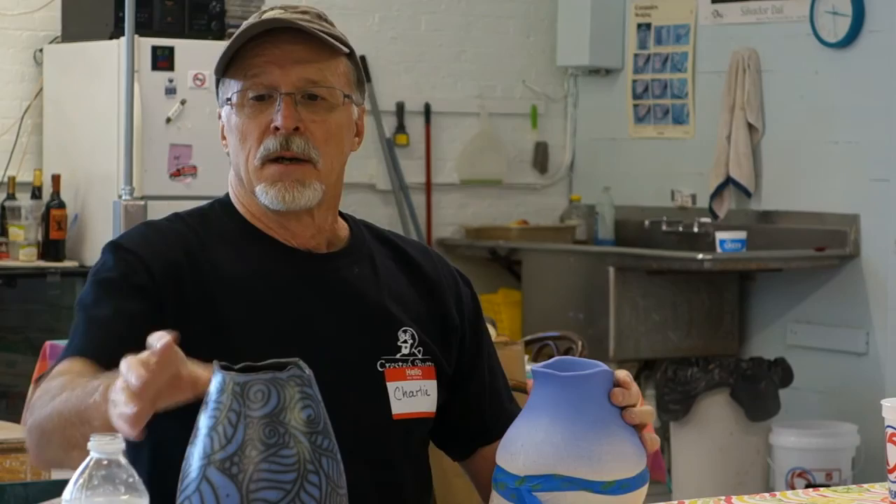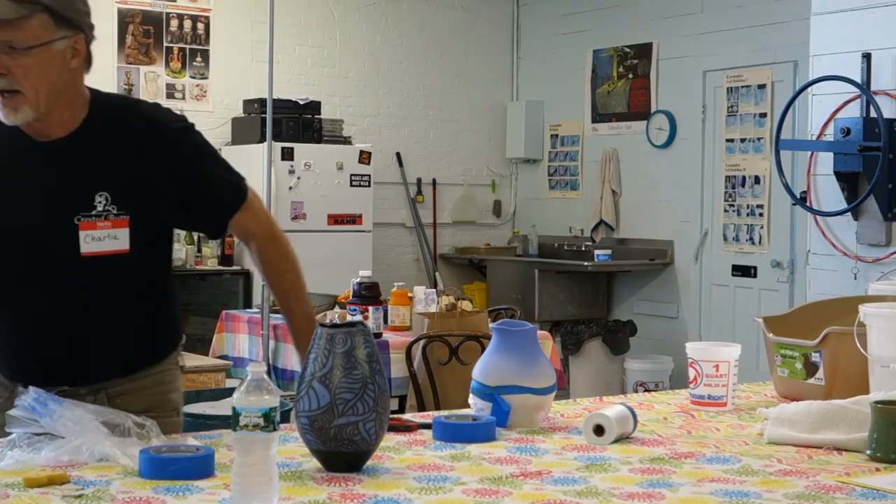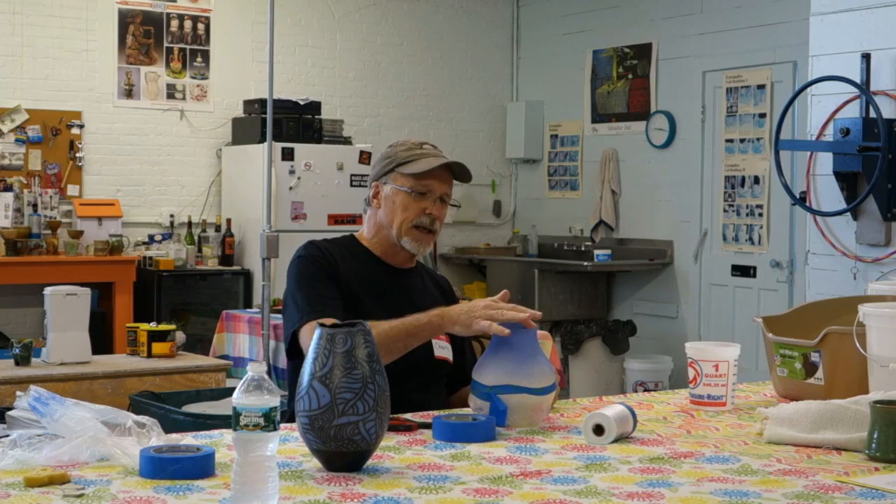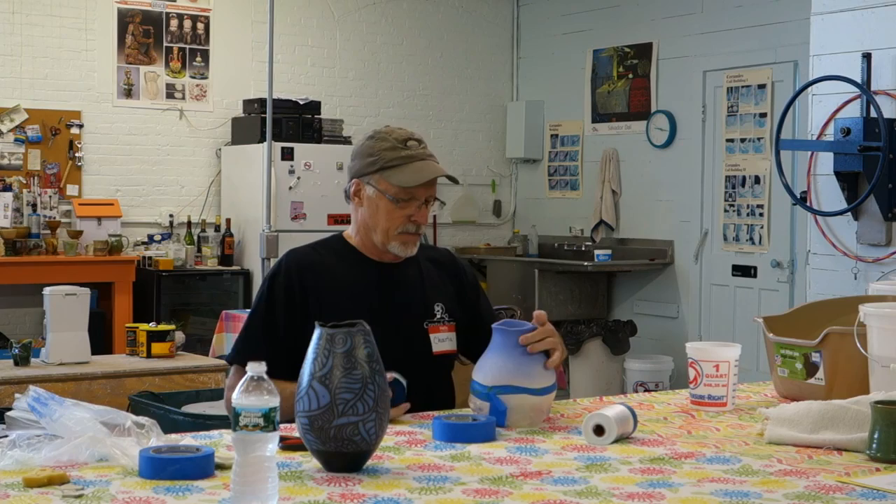For an asymmetrical top: if you had a symmetrical top, you could take a balloon, blow it up, stick it in there, and it will seal it off — you're good to go. In this case, this pot has an undulating rim on it, so I will use the tape on it.